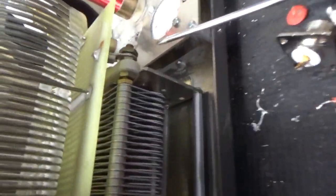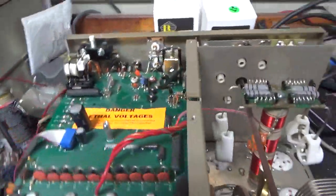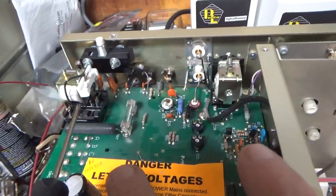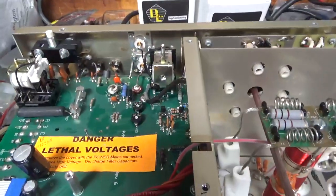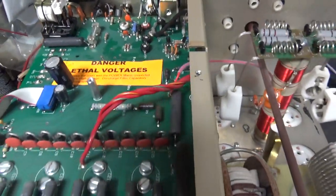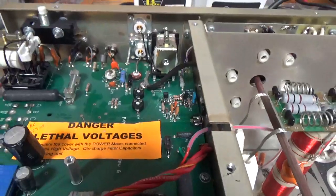The nuts were also loose — this one here, the one over here, and this one — so I tightened those up. Cleaned the TR/bias relay and the soft start relay with DeoxIT Gold. You can see the new SO-239s from Max Gain Systems — great company. New components, thermal grease — nice and tight.